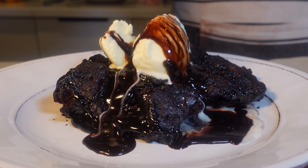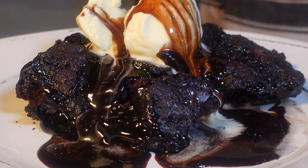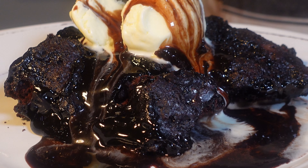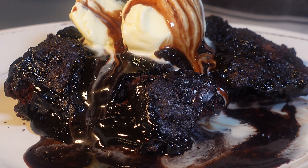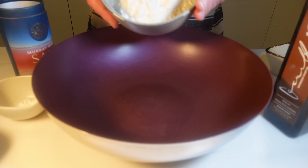Hey there dessert lovers and fellow bakers, get ready to experience the magic of the irresistible espresso martini self-saucing chocolate pudding. Before we dive into the sweet adventure, make sure you hit that subscribe button and show some love with the thumbs up if you're as excited as I am about this mouth-watering treat. Alright, let's get our hands deliciously dirty.